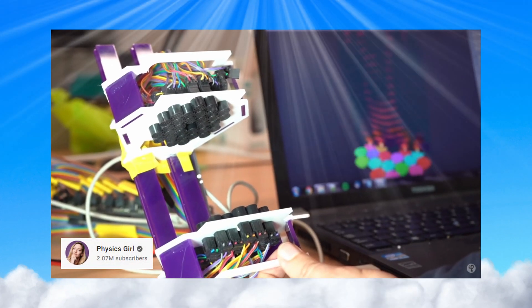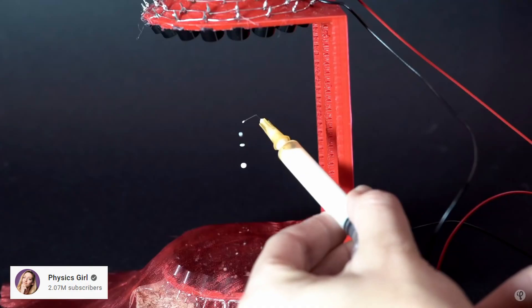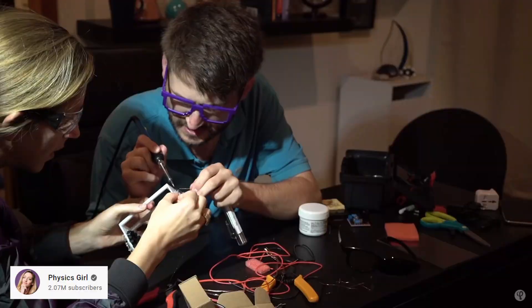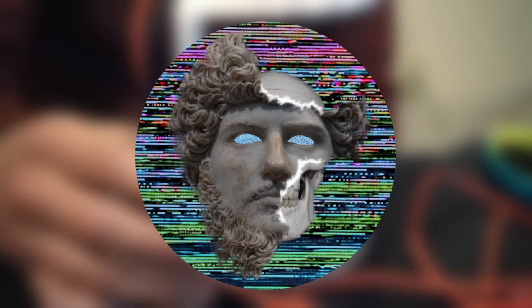Ladies and gentlemen, I have found the solution to all of our problems. I introduce to you: acoustic levitation. With this technology we can levitate any small object, including liquids, and the best thing is anyone can harness the power of acoustic levitation in their own home. So let's put this newly gained knowledge to the test and start making our gravity gun.